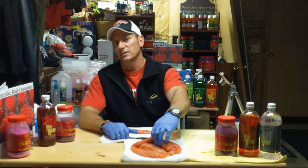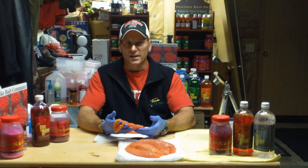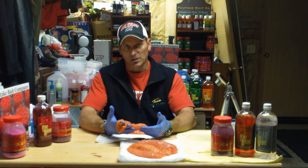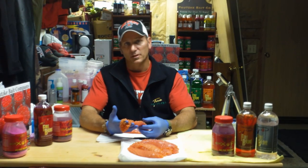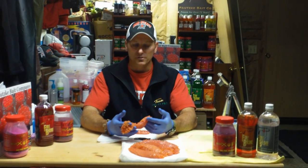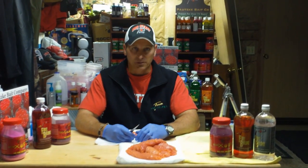A lot of guys think you can't fish these humpy eggs because they're a little bit too soft. On the other hand, I have no problem fishing these eggs. I will cure them up and fish them all throughout my fall for Coho and Chinook, and later on through November I'll start curing some up for steelhead as well. They fish very well for Chinook and Coho. Let's talk about how to take care of our humpy eggs and cure them up so they're going to fish really well.